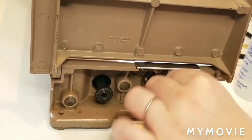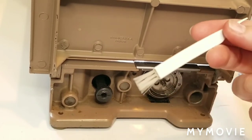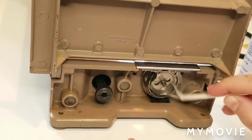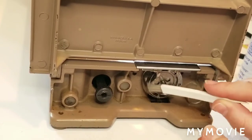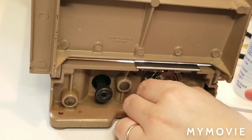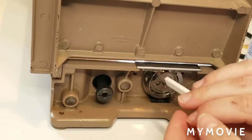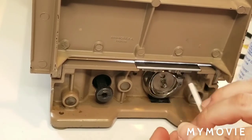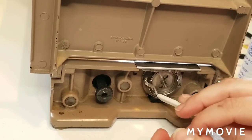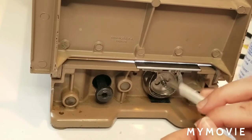I've been sewing quite a bit on it lately, so I want to make sure that I'm getting in here, taking a little cleaning brush, and just cleaning out any excess lint. When the lint builds up inside the bobbin case area, it'll eventually impact on your feed dogs, making it really hard for them to feed the fabric through. It will also get in the way of your thread paths, causing tension issues.